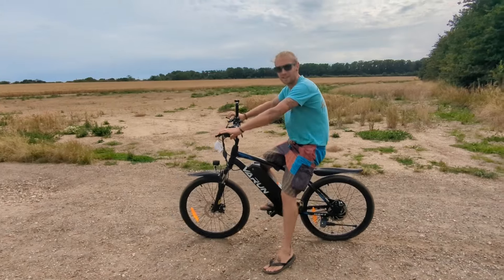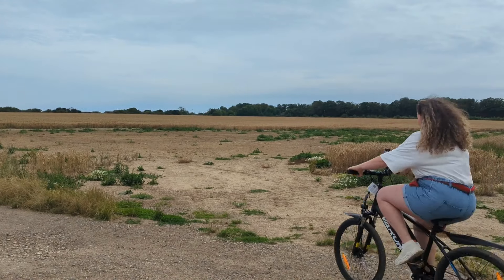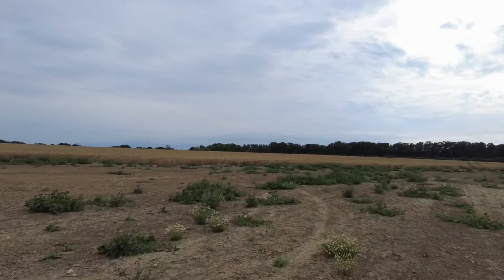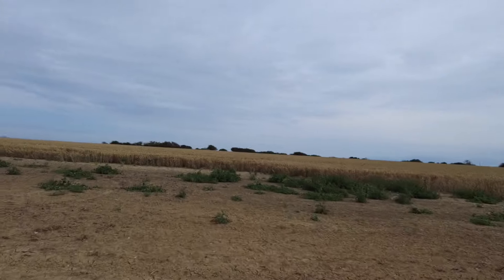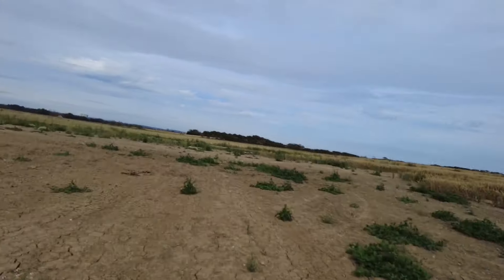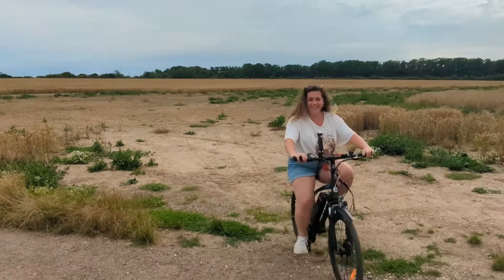This bike offers a 30 mile range on normal riding mode; if you're on pedal assist high it's going to be about 20 to 25 miles. I love how lightweight this bike is and the suspension is great on this bumpy track. It's a lot of fun to ride as well.